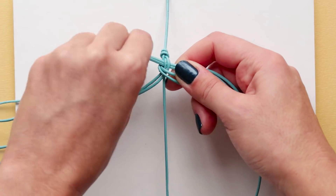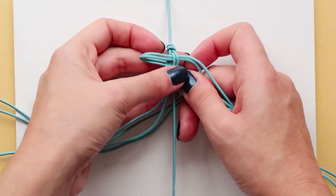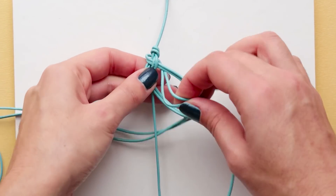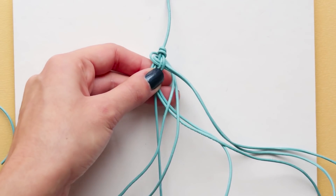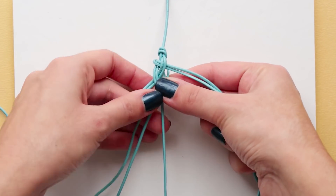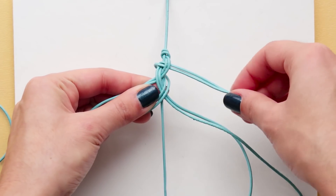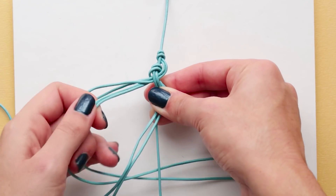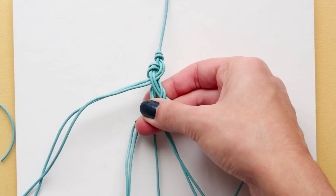Bring the left cords under and in through the middle of the two on the right, crossing over the cords at the bottom. And take the right cords, bring them under and in through the middle, crossing over the cords at the bottom once again.